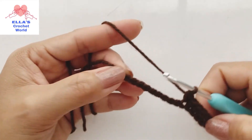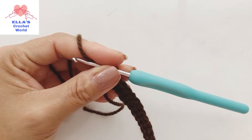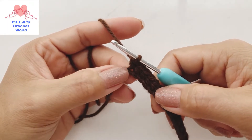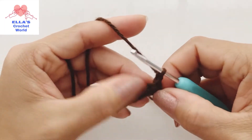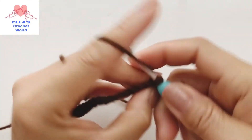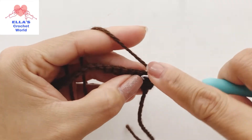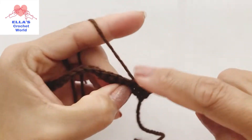Do that until the end and I will meet you up there. We got to the end - I just single crocheted to the last stitch. From here we are going to chain one and turn our work. In the first chain we are going to do a single crochet, and single crochet until you get to the top.